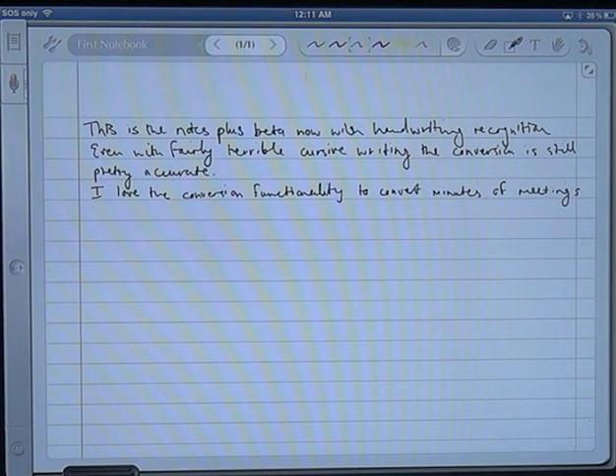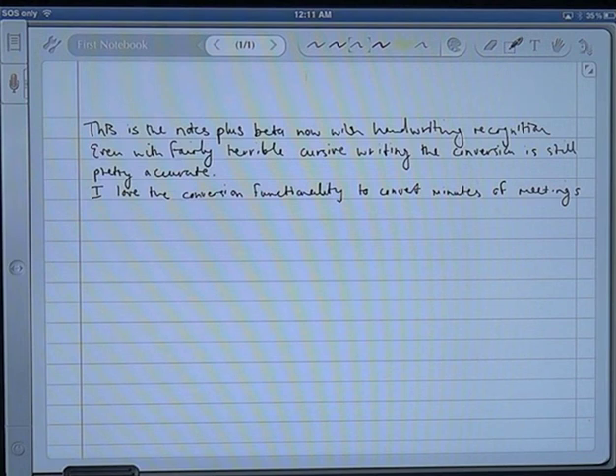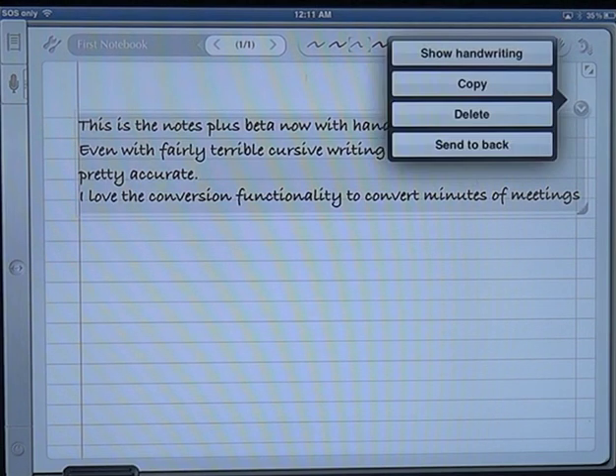One of the other things that's available now is handwriting recognition as an in-app purchase. It actually works on exactly how the movement of your pen is done rather than doing generic OCR. It tracks the strokes of the pen and uses that to get a much higher recognition. It uses the MyScript engine, and if we show the converted text you'll notice there's 100% accuracy on the actual conversion, which is pretty amazing given my terrible handwriting.